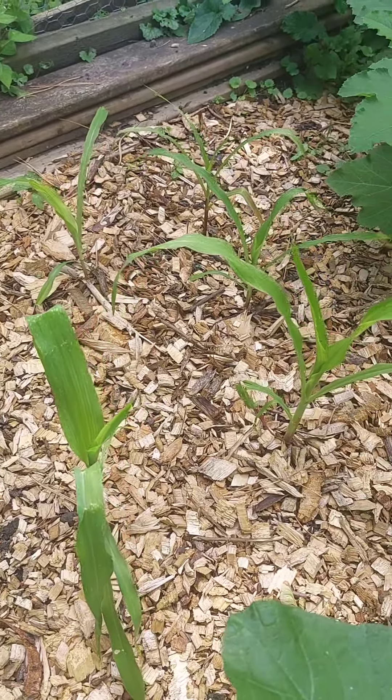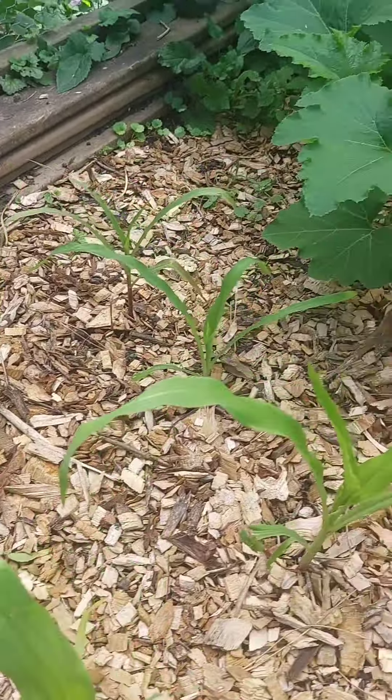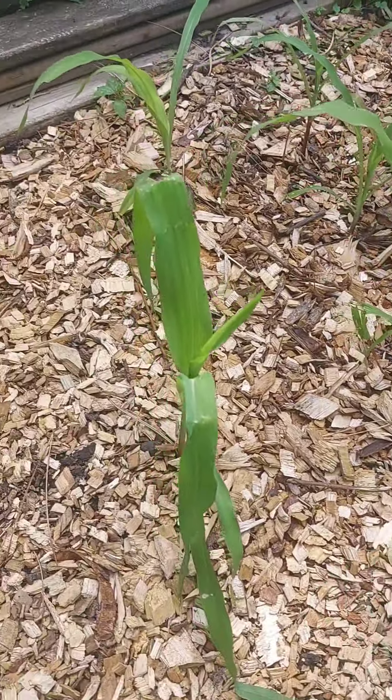Two weeks later — all five of my corn are still alive and well.